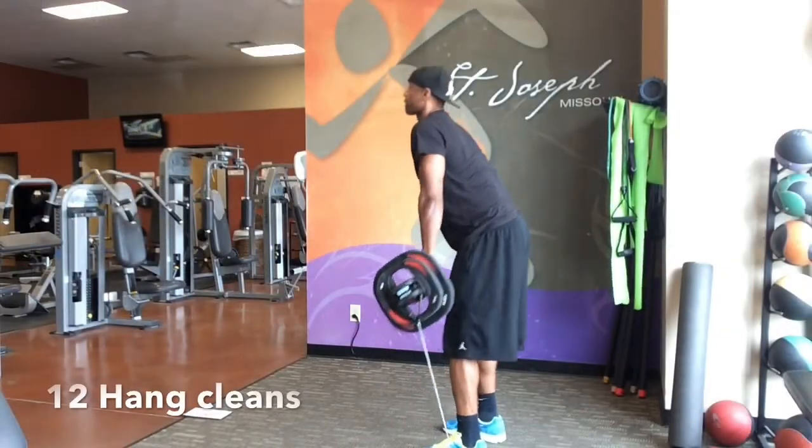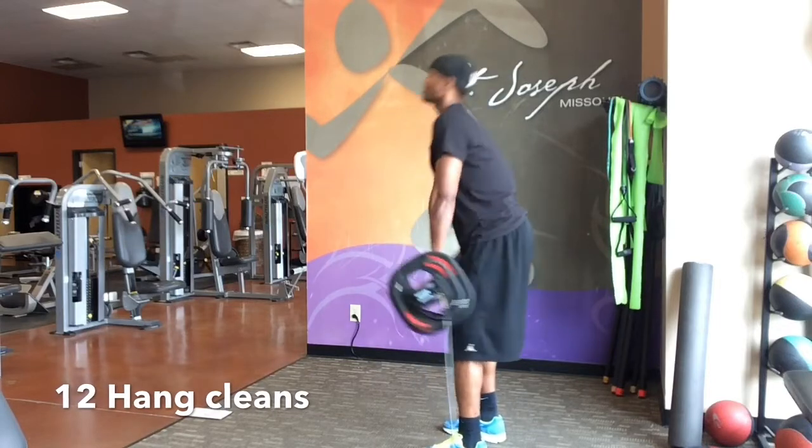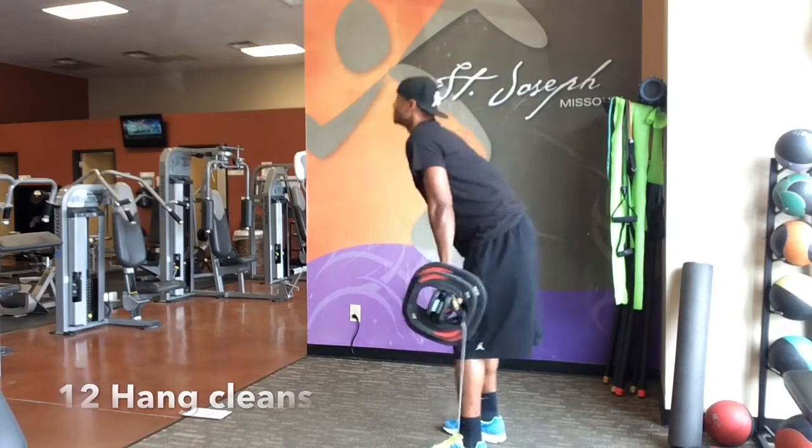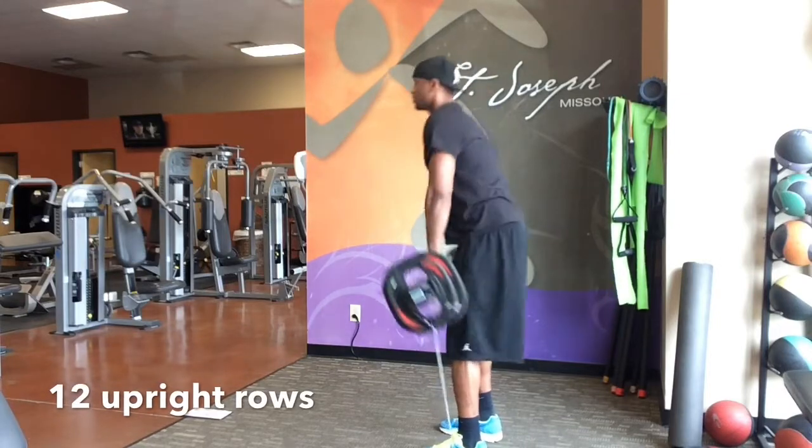The principle behind the complex is you have 8 moves, 12 reps each. That's 96 reps before we put the barbell down. The object is to complete all 96 reps without putting that barbell down.